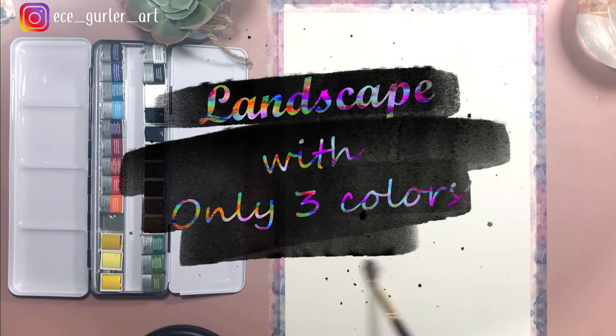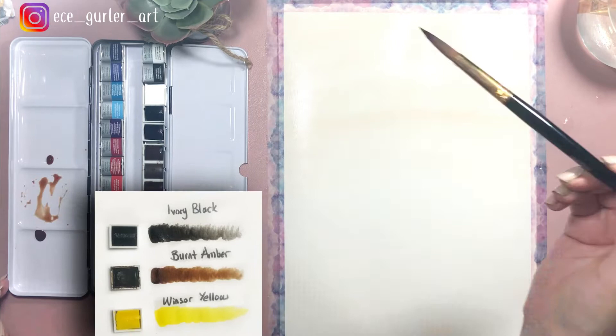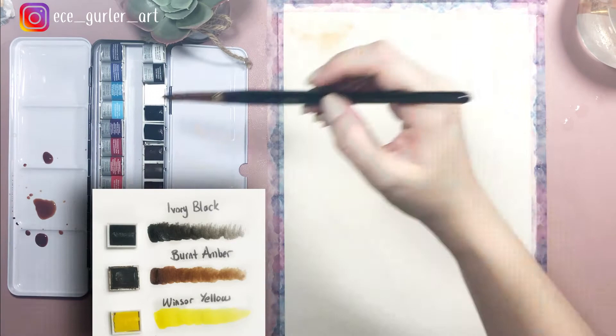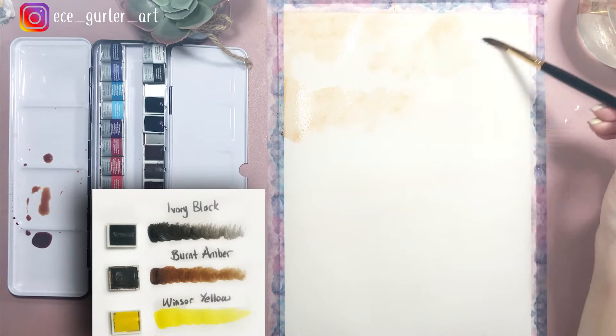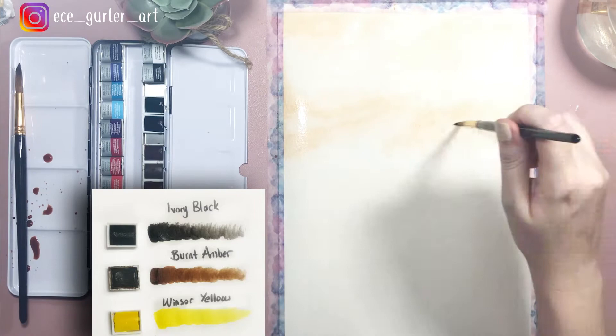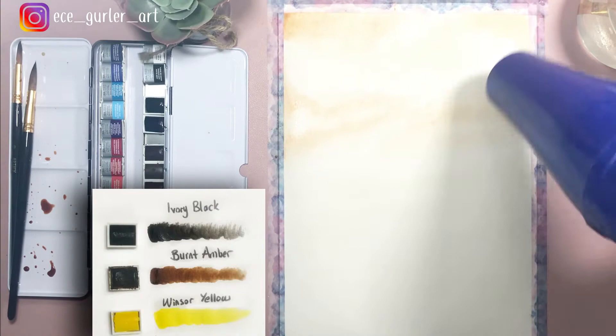Welcome to this landscape with only three colors tutorial. I'm wetting my paper as the first step — I want to make sure it's thoroughly wet. In every landscape watercolor painting we have to add the base layer first, whether it be blue or brown. In my case it's brown. I'm adding my base layers and some dark shadows to give the cloud effect, slowly working on my sky.